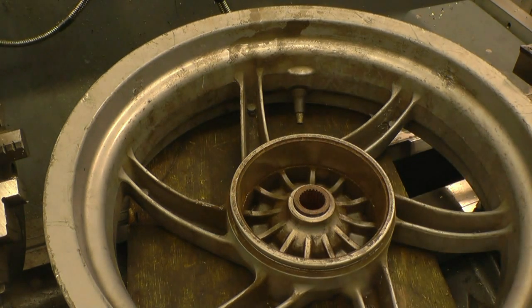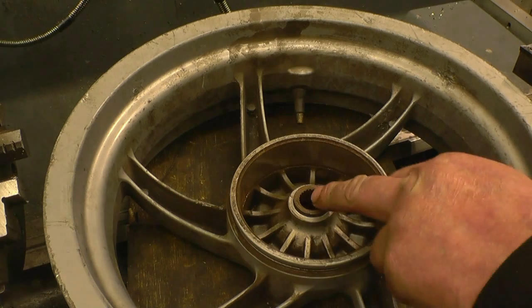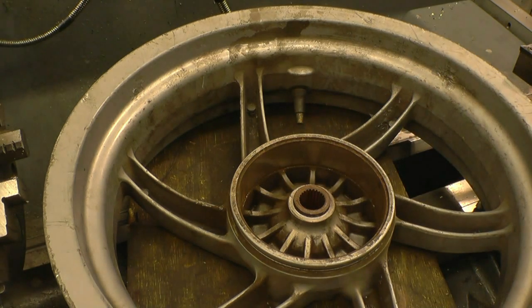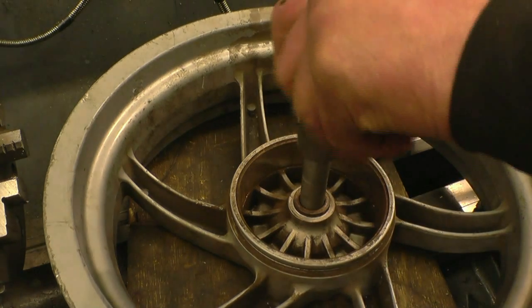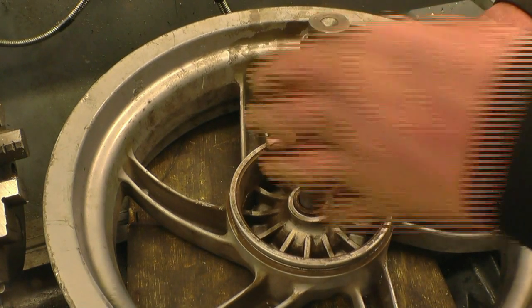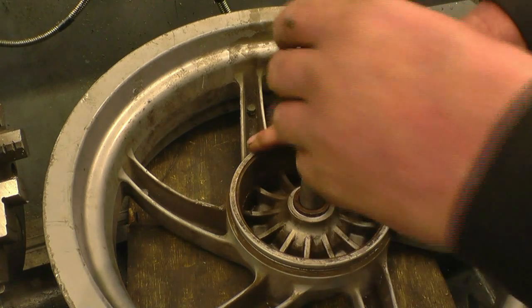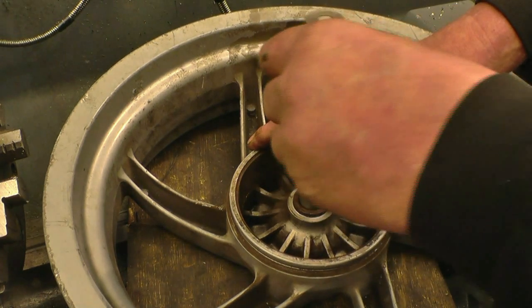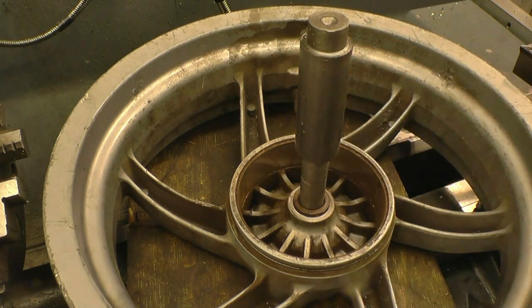You can see you can't get much in — possibly get a calliper in but it's difficult with the splines. So what I've done is found a piece of bar that nearly goes in, which will be a press fit. I'm going to machine a hair's width off there just to make it a nice slip-in fit. I'll measure that and use it as a gauge to make the pin with.